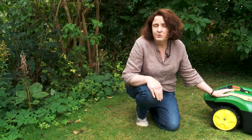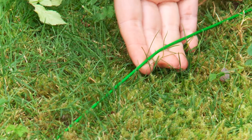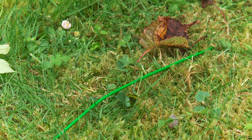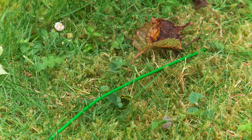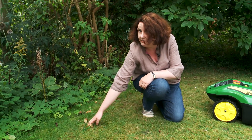When you first get the Tango mower from John Deere, the guys come around and put a perimeter wire around your garden — you can see the perimeter wire here. If you have the lawnmower permanently, they'll sink it under the lawn so that you don't have to see this green wire running right around your lawn.